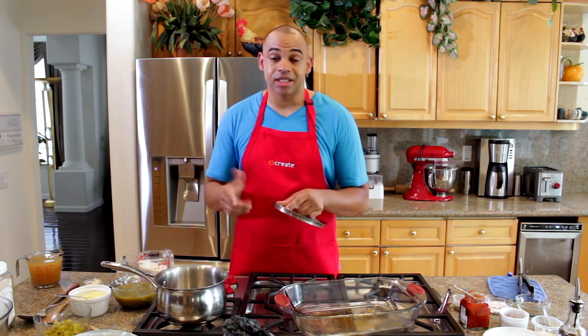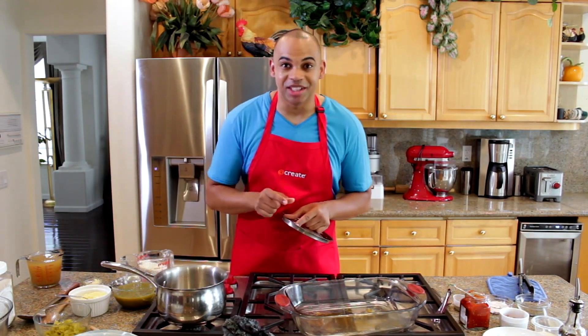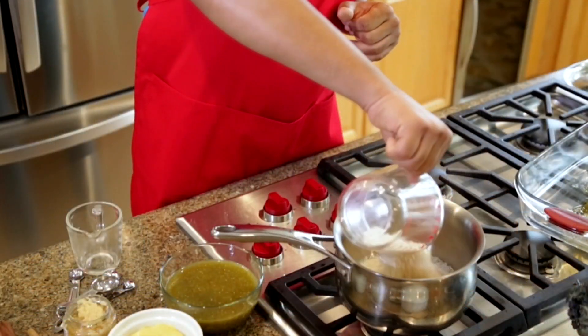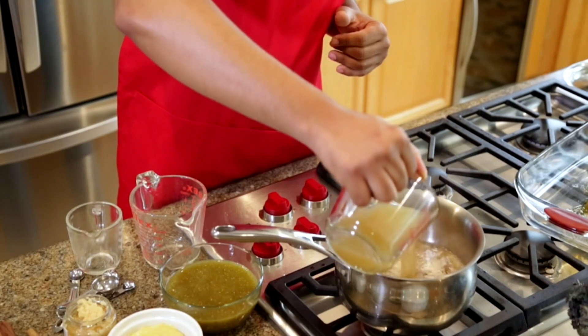While the chicken's inside the oven, let's go ahead and make that rice dish. I'm going to take two cups of rice and cook it to the directions on the package. However, I like to add chicken stock in lieu of water.